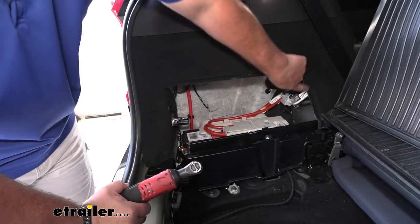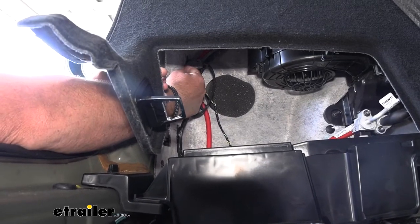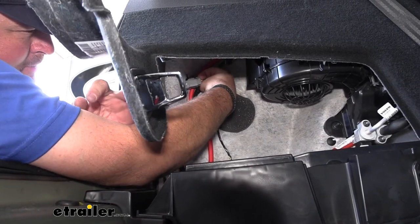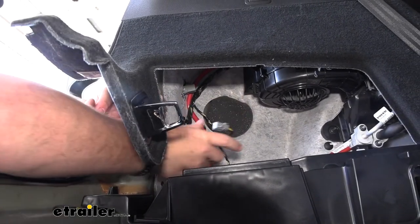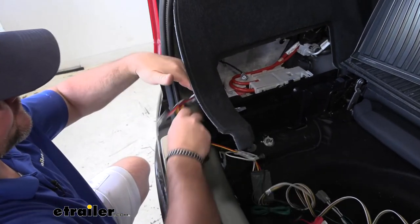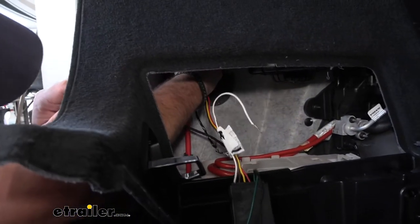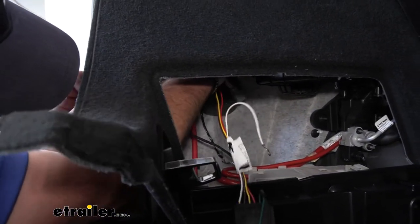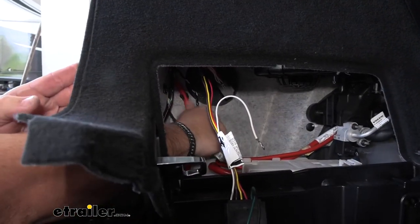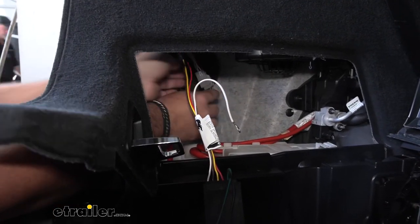We're going to do that same thing on the passenger side. The only difference is we're not going to have the panel we have to remove. You're going to have a wire that goes right into the back side of the tail light. Push down on the little gray tab at the top and pull out. Take the wiring harness with the yellow end and place the plugs in the proper locations — the one that came off the back of the light will just plug right into the end of it.